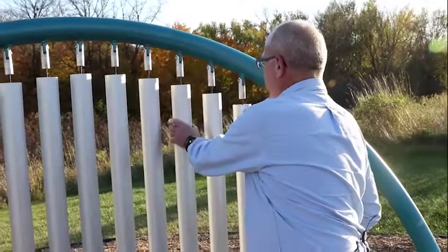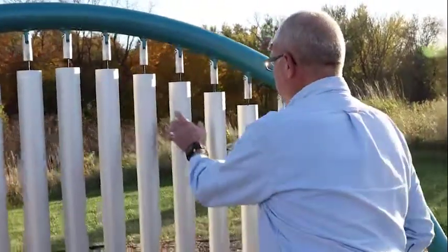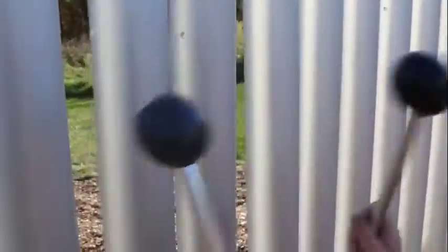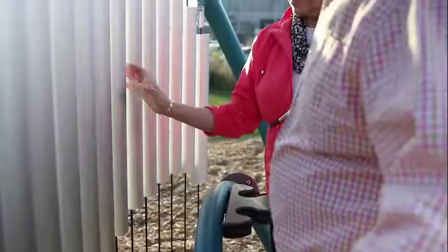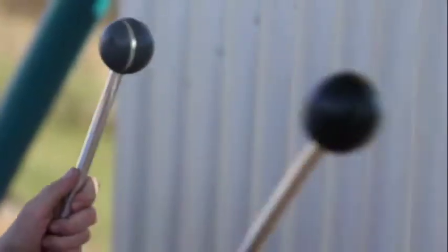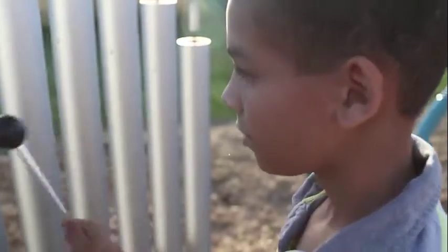Inside of this tube — you can't see it — but there's a hook assembly that attaches to the two node points, which control the actual tonal quality of the pieces or the notes. There is a spring tensioning device that provides very stable conditions for it.